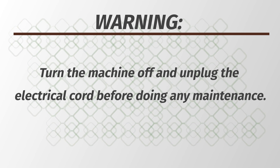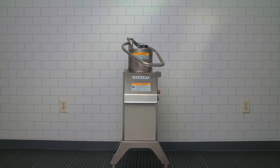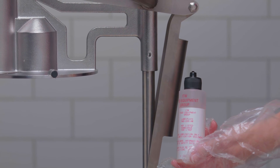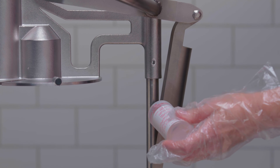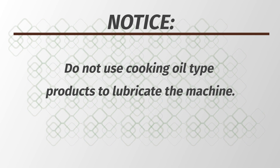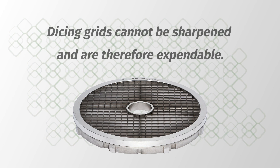Warning: turn the machine off and unplug the electrical cord before doing any maintenance. Routinely inspect the machine to ensure it is in proper working order — plates must be clean, intact, and sharp. The knife shaft and hinge pins should be regularly lubricated with a drop of mineral oil. Do not use cooking oil type products to lubricate the machine. Depending on usage, dicing grids become dull from wear with an average life expectancy of 8 to 18 months. Dicing grids cannot be sharpened and are therefore expendable.